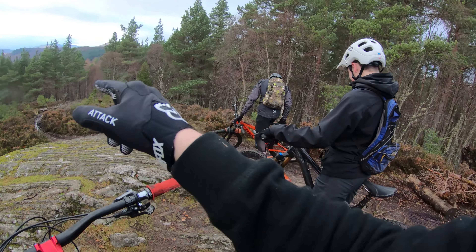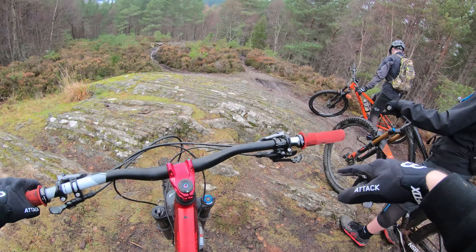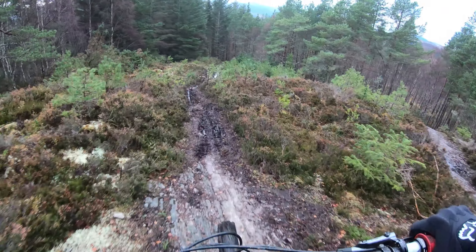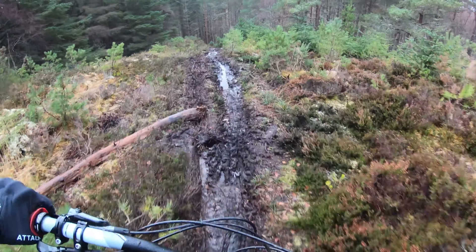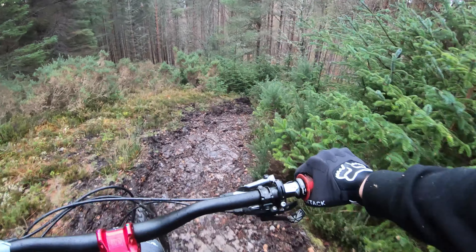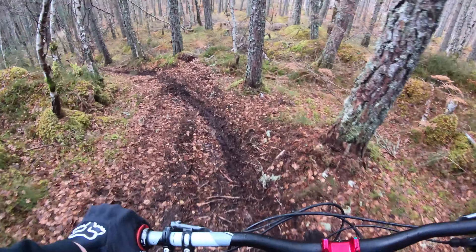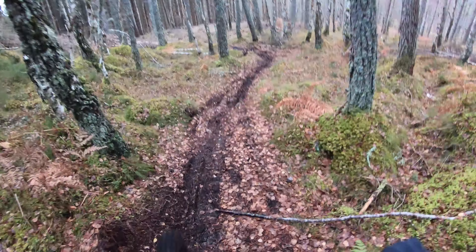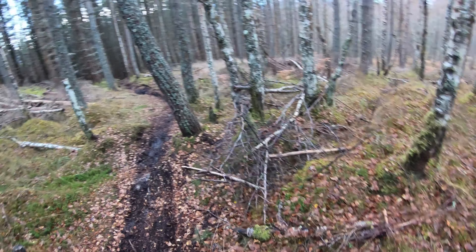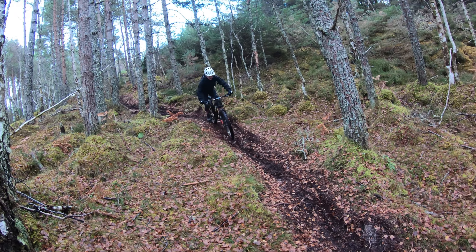We're going to go down this one — the steep bit at the top. I'm going to go first down the steep bit and then let one of these guys take over, probably Robbie. She's steep — yes! He did it! Yes!